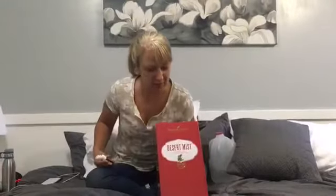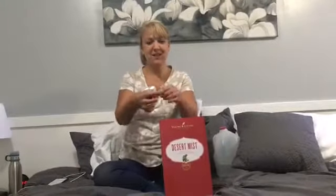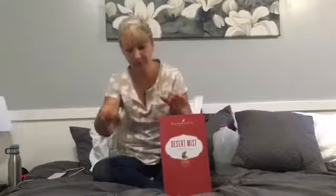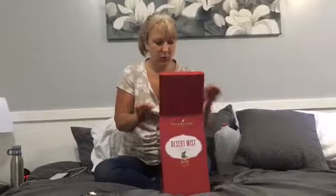The Young Living Lifestyle is the essential lifestyle. I am so excited to unbox my new Desert Mist Diffuser, which was just announced this week at the Young Living Convention on Wednesday. Today is Friday and I want to check it out. What's really cool about this diffuser is that you also get two free bottles of essential oil — tangerine and peppermint. But let's take a look-see here and see what it's like.